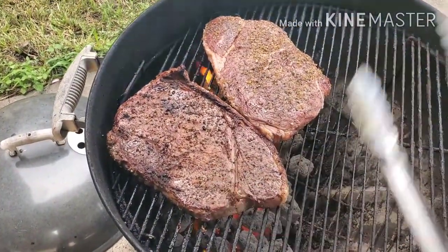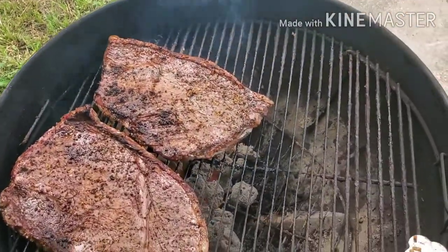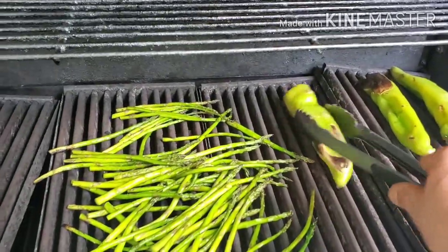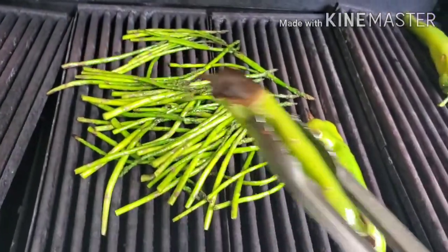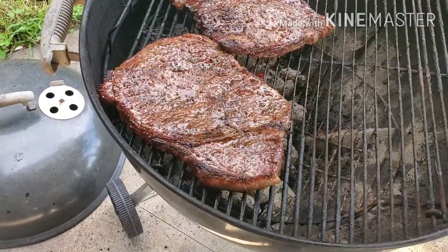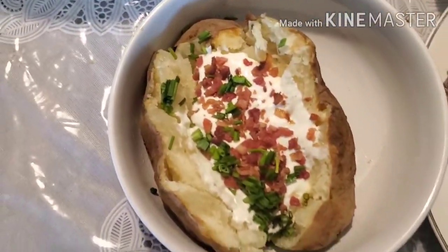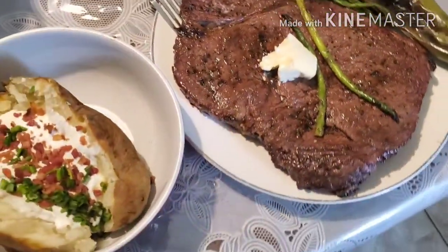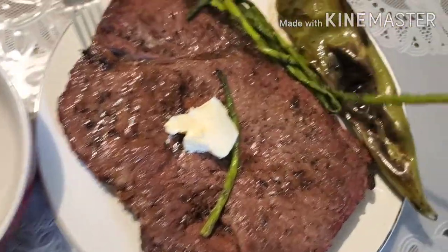This is probably gonna be my dinner right there — 32 ounces of steak! The Anaheim peppers are done, perfectly cooked. The asparagus is good to go. Top sirloin steaks, guys. Look at that potato, look at that steak — that's at least a two-pounder right there. You need your vegetables too — a couple of asparagus and my Anaheim pepper. This is MBI's BBQ.